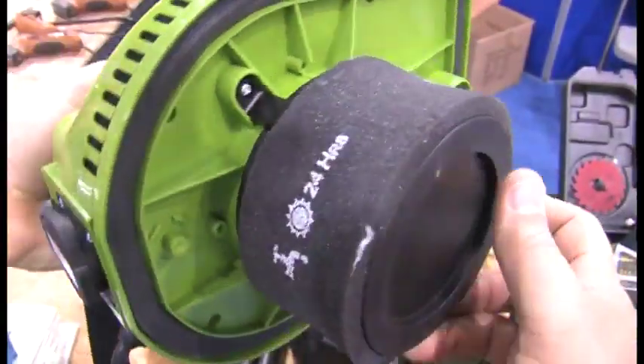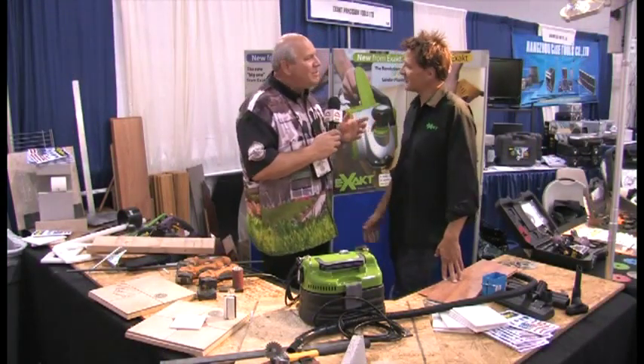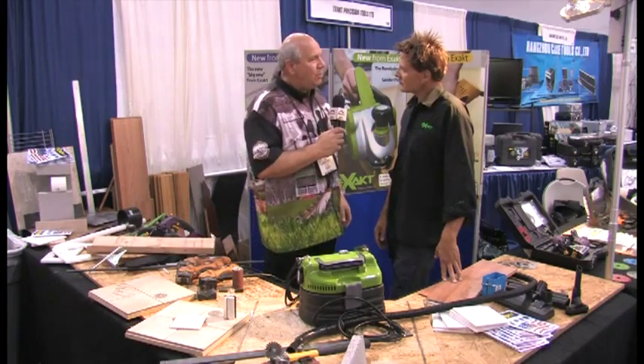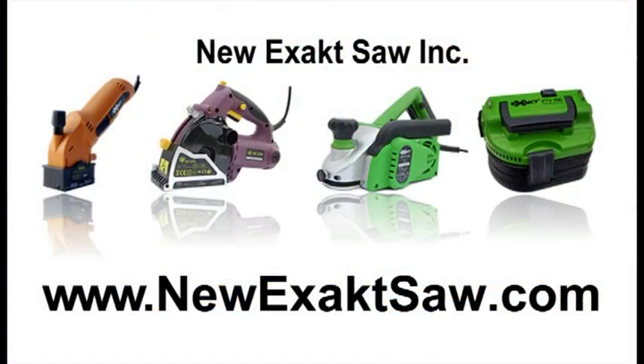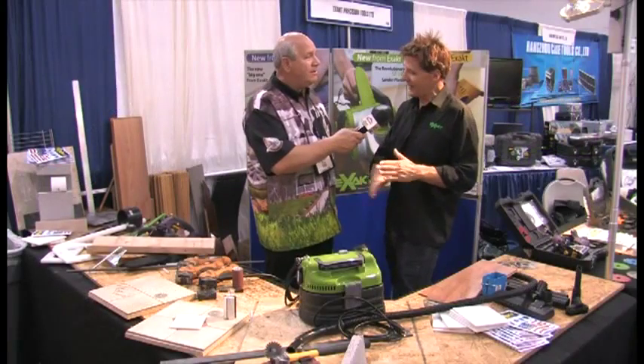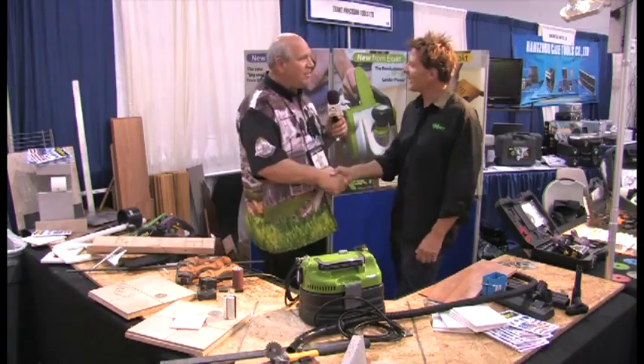That is the range from the New Exact Saw. Andrew, with that said, I know you have the attention of all our viewers — what's the best way for them to learn more about all of Exact's products? You've got two options: jump on the internet and go to newexactsaw.com, check out their website, and that will lead you to the nearest dealer where they can pick up any one of these machines for themselves. Well, Andrew, thank you so much for being on. Pleasure.